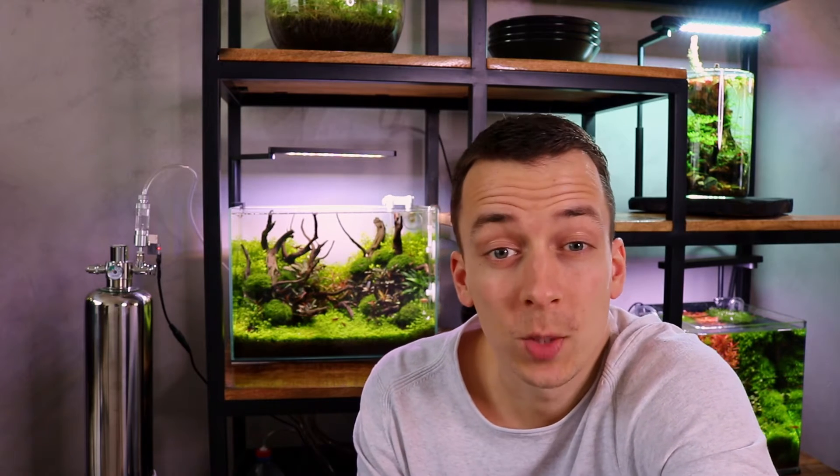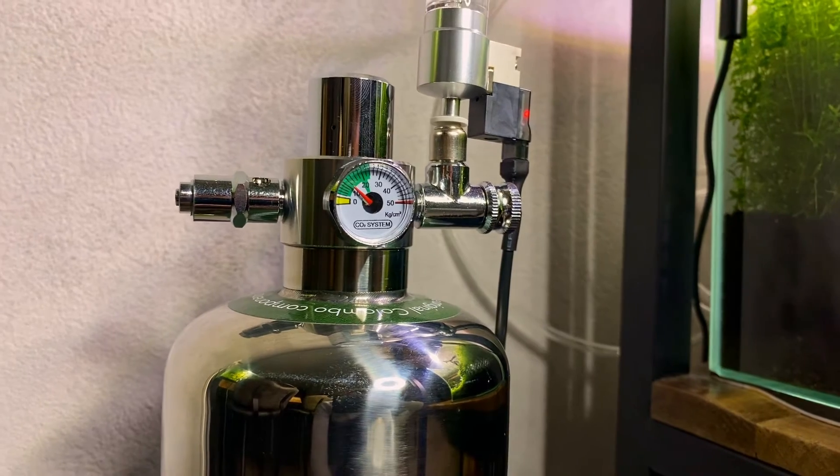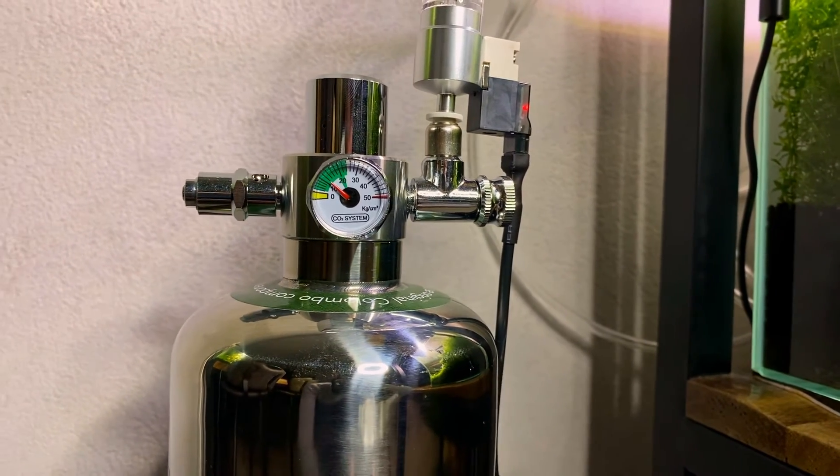One bubble per two or three seconds is not a whole lot, so you'd expect this to last quite a bit longer than on, say, a 100-liter or 25-gallon tank. They actually recommend this CO2 kit for tanks up to 300 liters or 80 gallons, but I think that's a bit of a stretch — I probably wouldn't use this on tanks larger than 100 liters.